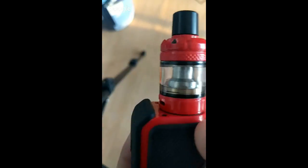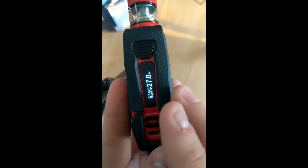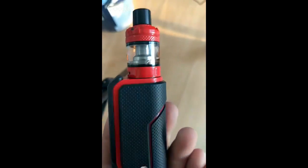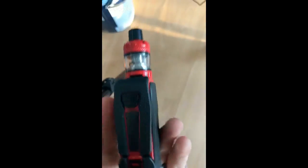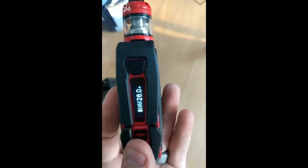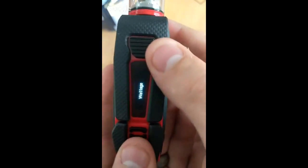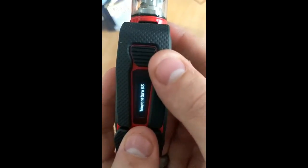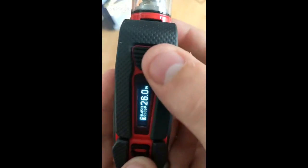So the dimensions are 40 by 29.5, and then 120mm to the top. It's got a 0.6-inch display, 80 watts, variable voltage — same as normal. Three clicks and you can go through bypass, titanium, nickel, stainless steel, TC M1, M2, M3, and back to wattage.